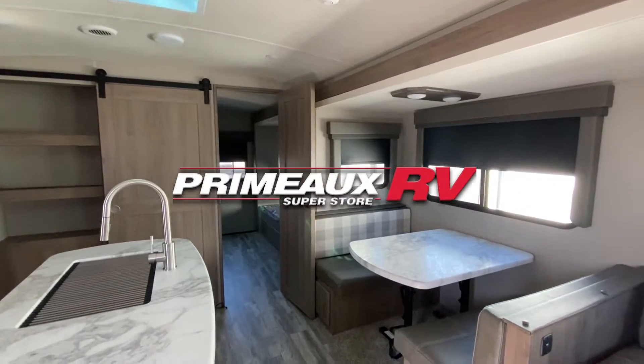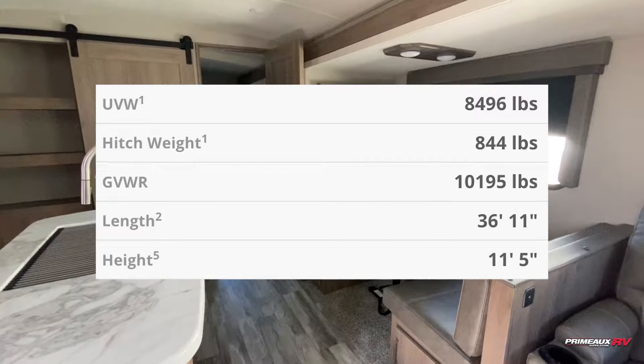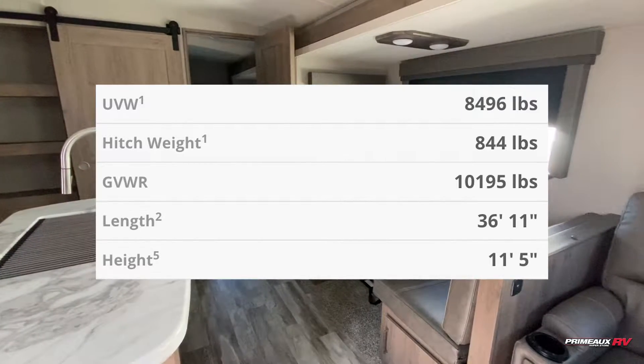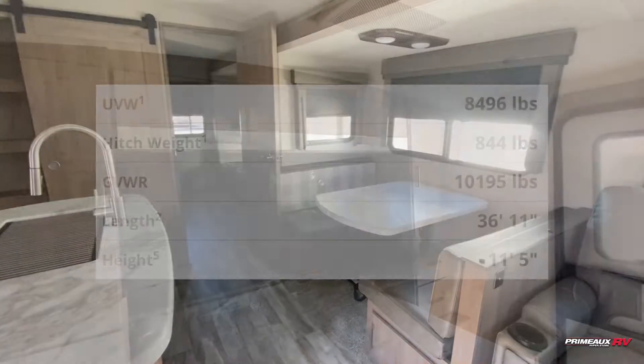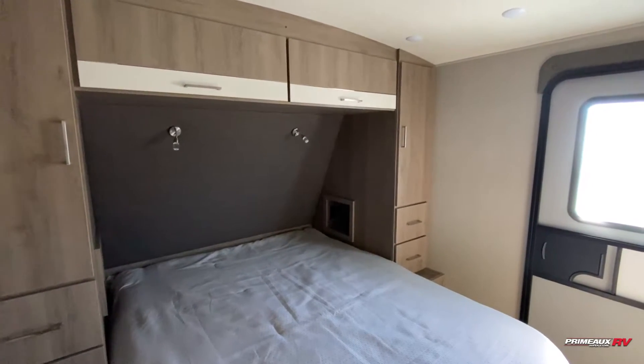We're taking a look at this Imagine 3250BH — I'll put all the details right here. This is going to be a great option for a family travel trailer if you're needing extra room and sleeping space.